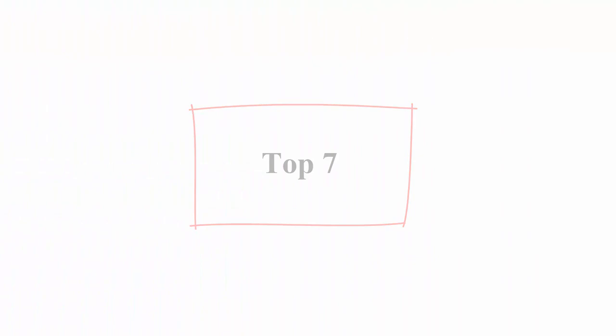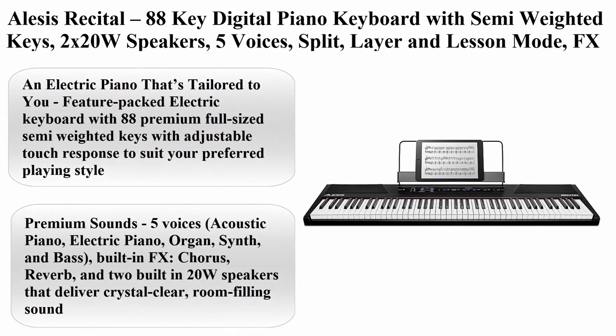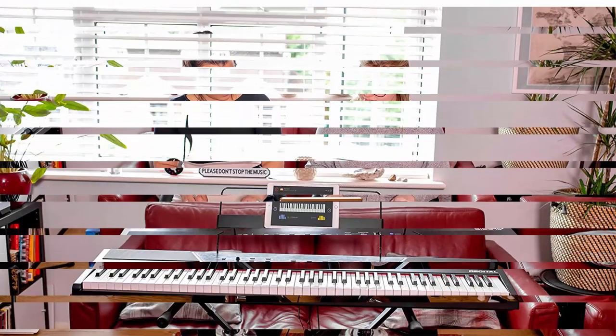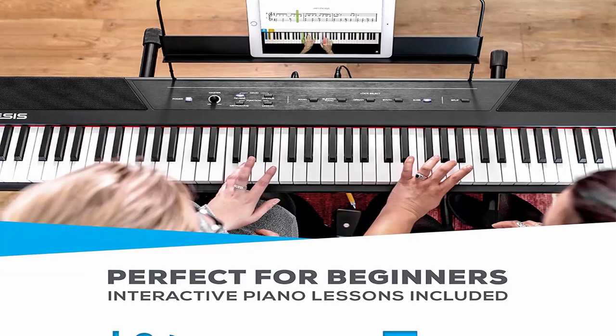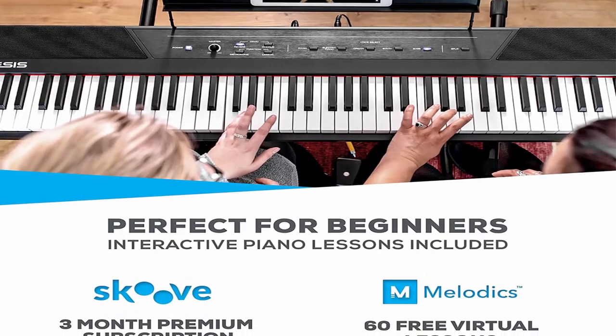Top 7: Alesis Recital — 88 key digital piano keyboard with semi-weighted keys, 2x20W speakers, 5 voices, split, layer and lesson mode, FX and piano lessons. About this item: an electric piano tailored to you — feature-packed with 88 premium full-sized semi-weighted keys with adjustable touch response to suit your preferred playing style.